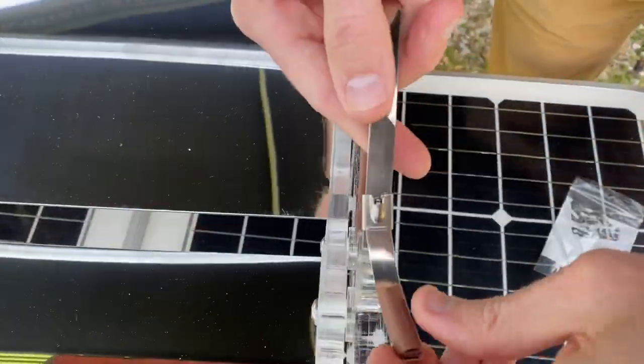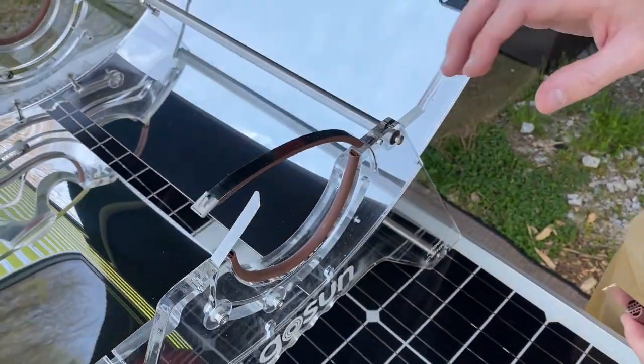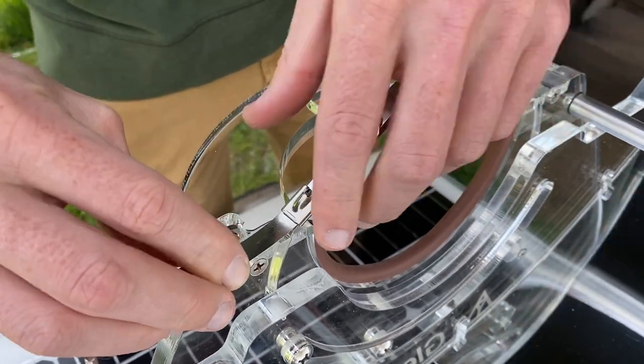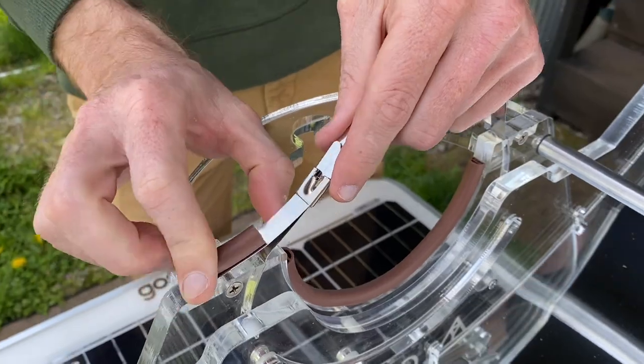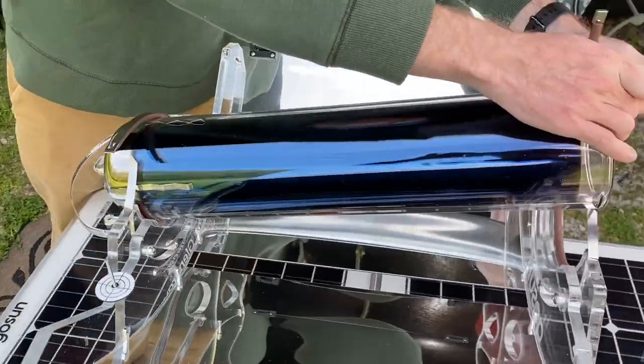First, unbox the sizzle carefully and remove all the foam and cardboard from the product. You'll need to assemble the tube onto the frame. Start by opening the stainless steel zip ties with the provided key as shown. Align the tube so the end goes in the holster and then tighten the zip ties securely.